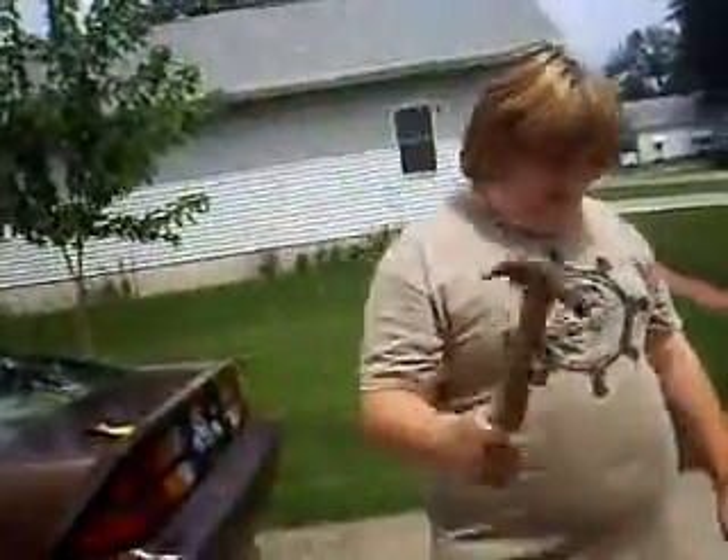Hello everyone, this is Logan on Crush It! And today we will be crushing this grandfather clock with this hammer.